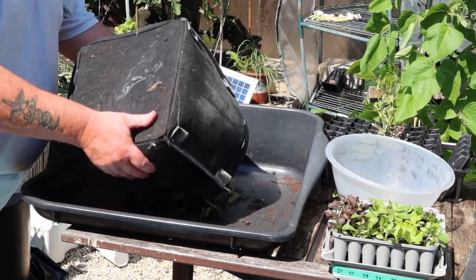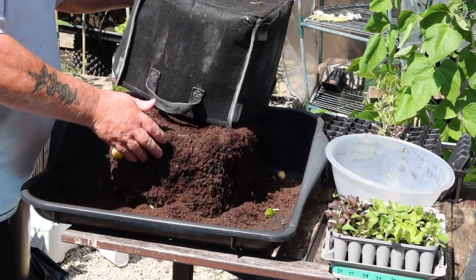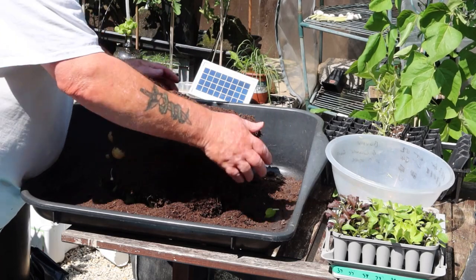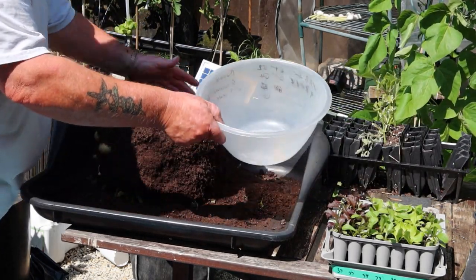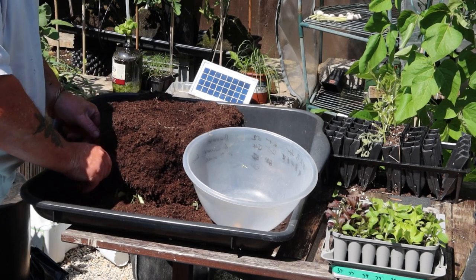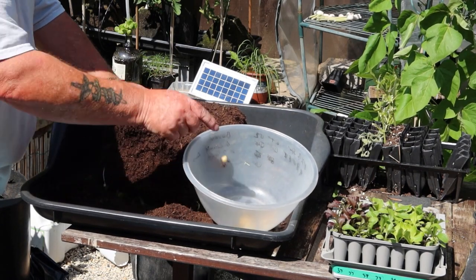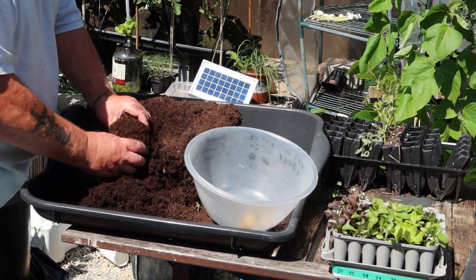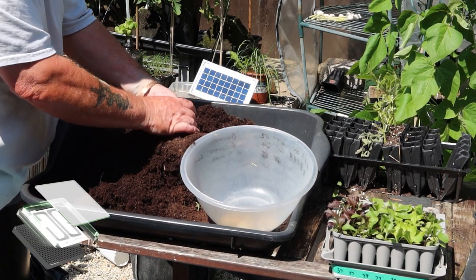Hope everyone's okay, it is blimmin hot here, touching the 30s, which is obviously nothing to those in America and Canada. Anyway, this is a video that wasn't supposed to happen. I cut the other tops off some of the spuds at the front because they had blight — the black spots all joined up and the leaves went manky — so I thought I'd better reveal the dirt bags.